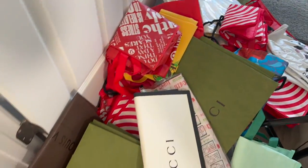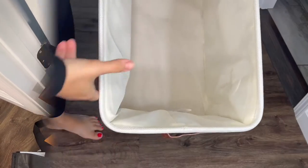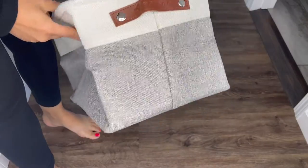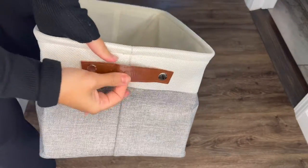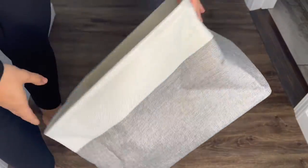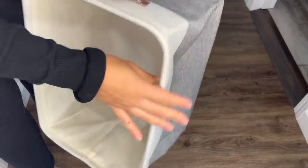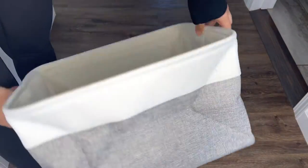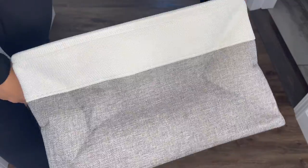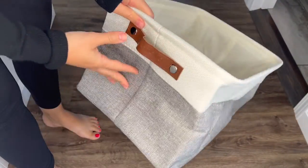From all this mess I'm going to be organizing everything and put it in these little baskets. I got these baskets from Amazon — this is the first time I'm using them. I really liked how they look. I love this brown leather, or fake leather probably, strap. I bought about three of these, and that's how I'm going to organize everything in here.